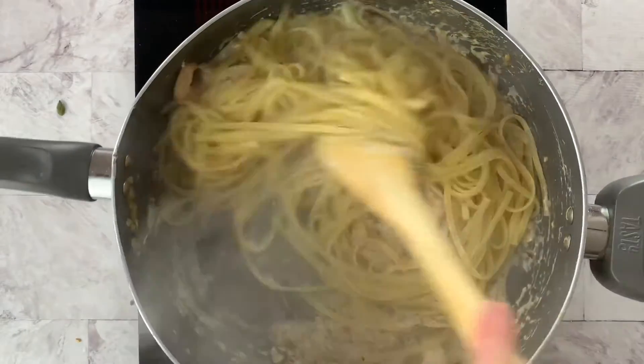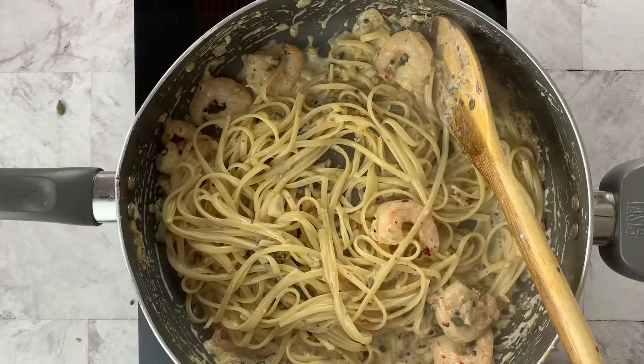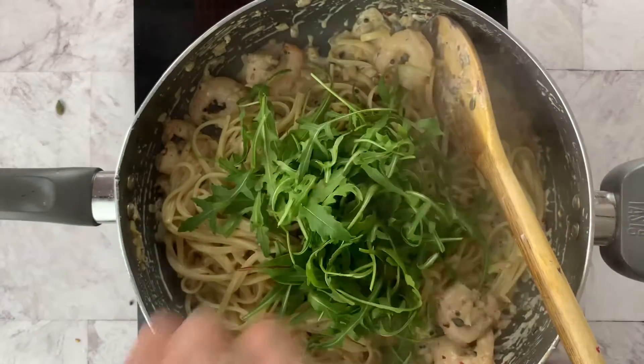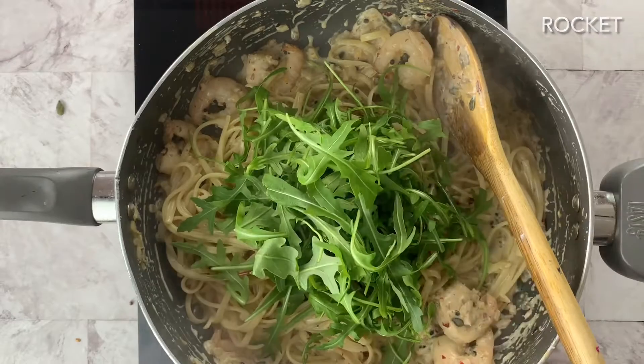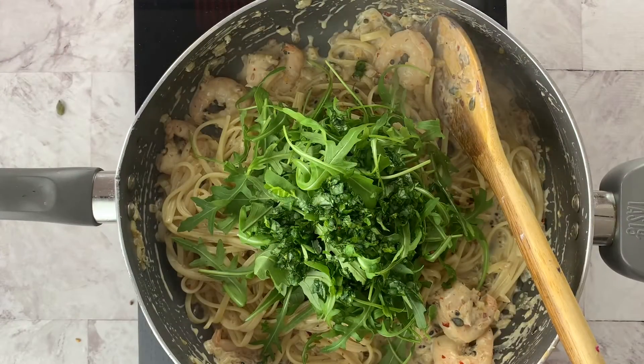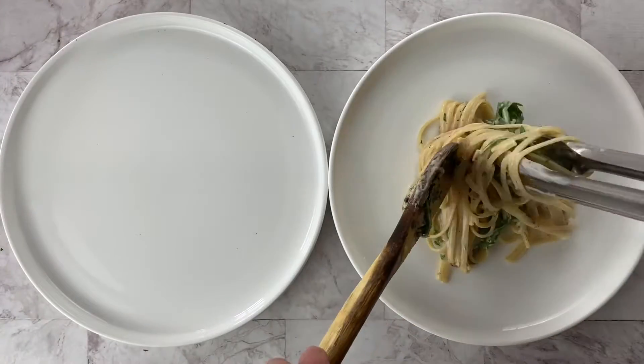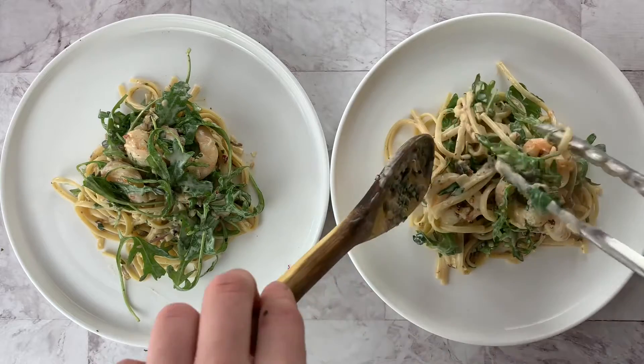Once that's all mixed in, add the pasta and make sure it's all covered. Then take it off the heat and add the rocket so it's still crunchy when you eat it. Then add some chopped coriander and give that a good mix.